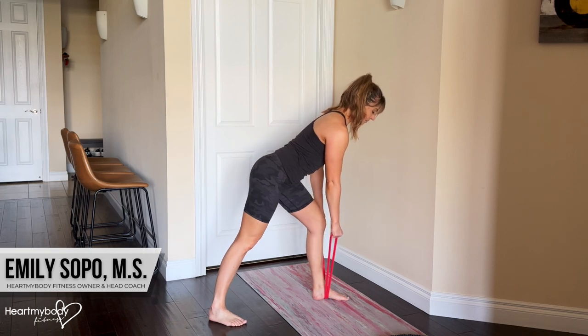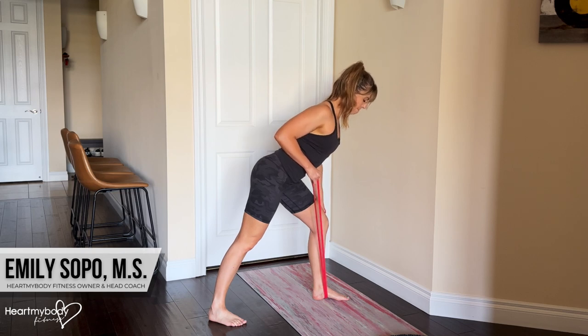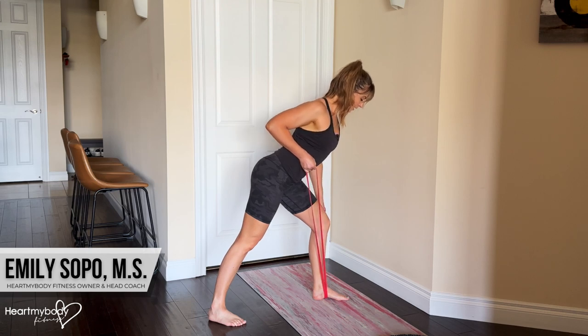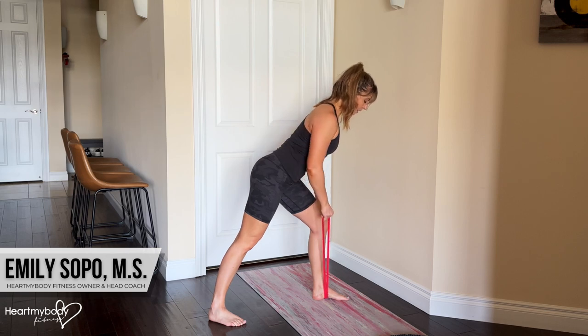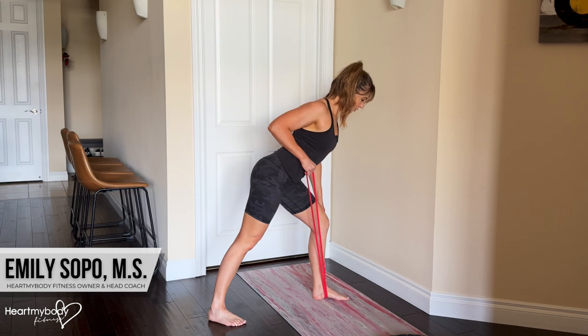Inhale, and as you exhale, pull the band, driving your elbow back toward your back pocket. You can do this with an overhand grip, a neutral grip, or an underhand grip. Inhale down, and exhale as you pull back.